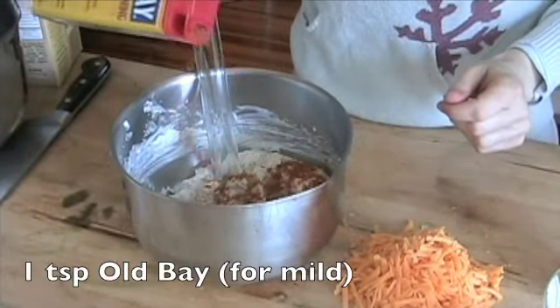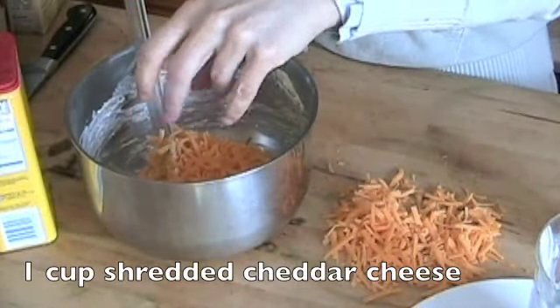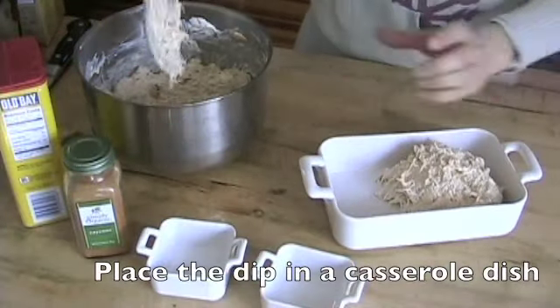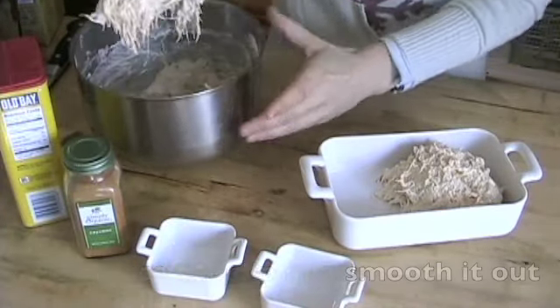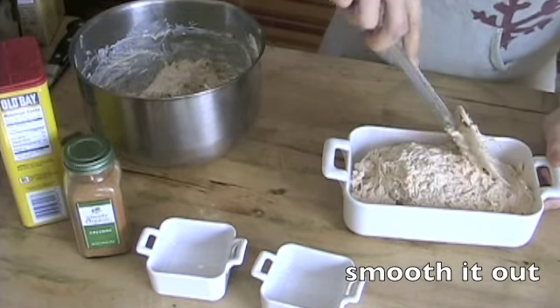Now add in 1 teaspoon of Old Bay. Then 1 cup of shredded cheddar cheese. Place it in a casserole dish and then go ahead and use your spatula to smooth it all out so that it looks really decorative and nice.